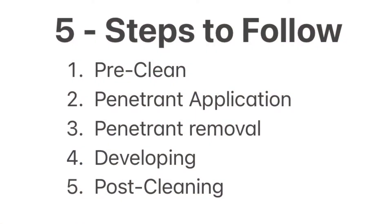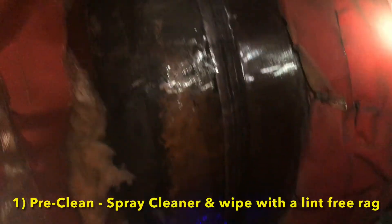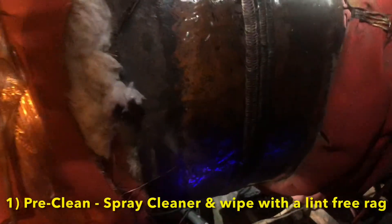We will have five steps to follow when executing the PT inspection. The first step will be cleaning the surface of interest by spraying the weld and using a lint-free rag to clean the surface, and we will wait five minutes for our drying time.